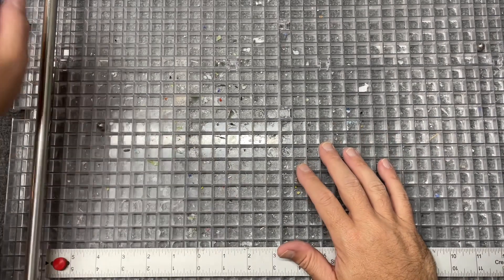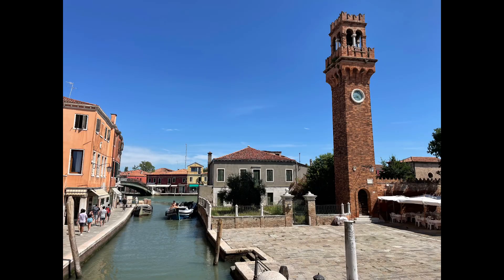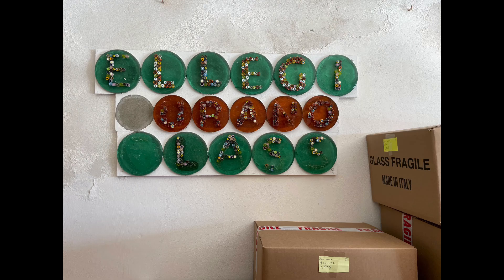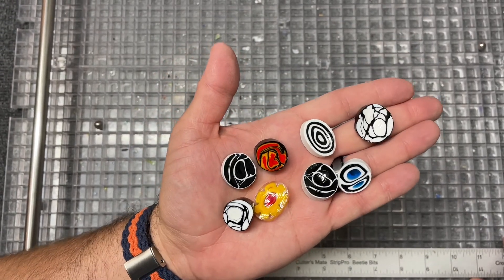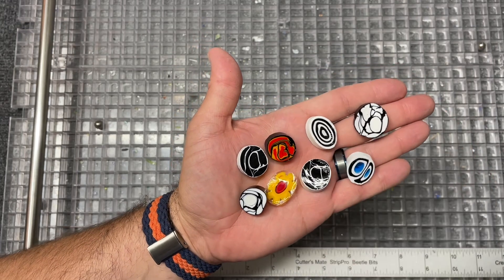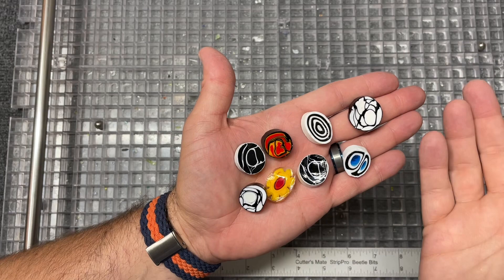Hello everybody, quick video for you. I recently went on vacation to Europe, traveled all around, and one of the great places we got to go was Venice and Murano. I picked up some large chunks of cane that were really cool to me — these were basically in a clearance bin — so I'm going to leave them just as they are and put them in with another full fuse I've got going.